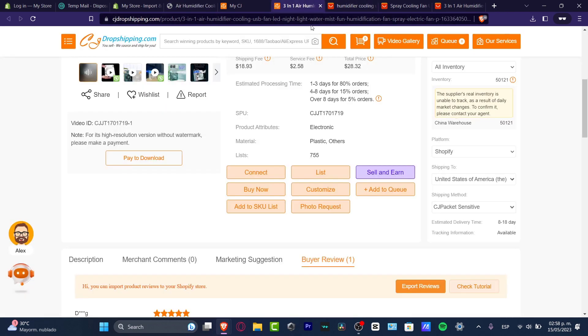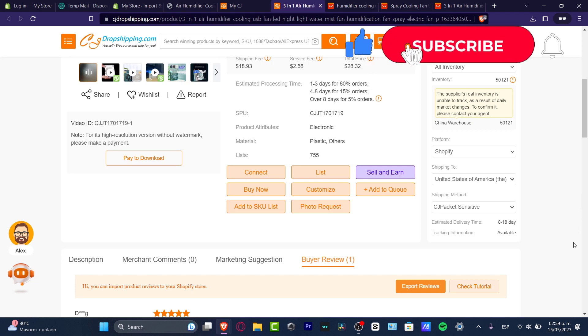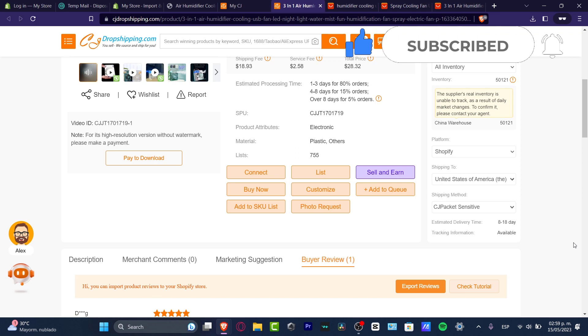So that covers the basics — you now know how to add customer reviews manually into your store. Later on I'll be showing you how to bulk import all of them in one place so you can do it faster. Don't forget to like and subscribe to this channel, thank you so much for watching, and I'll see you in the next video.